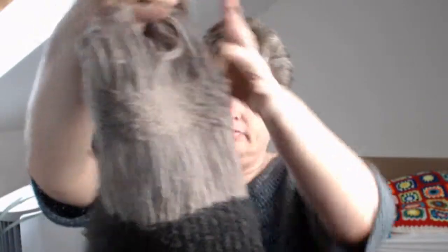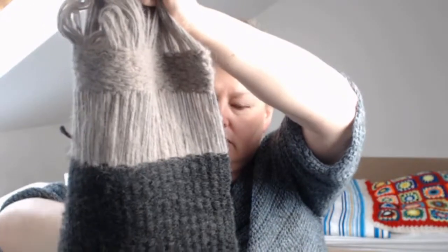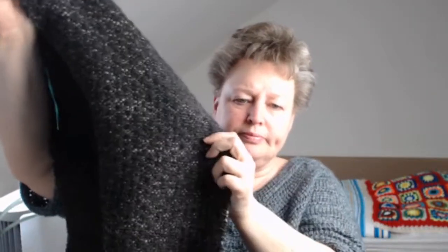It starts here and it's all ice yarn — I wanted to get rid of some of my ice yarn. This is very like a carpet, and then I realized that it was me who made it that strong and stiff. So I changed my tension and you can see the pattern.